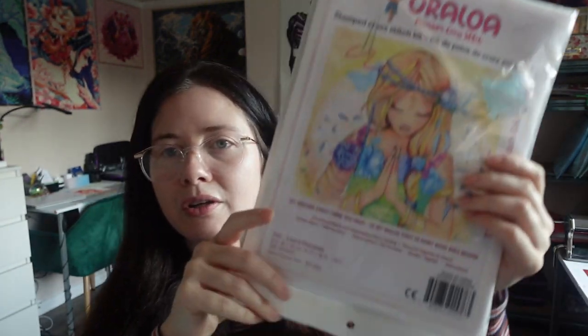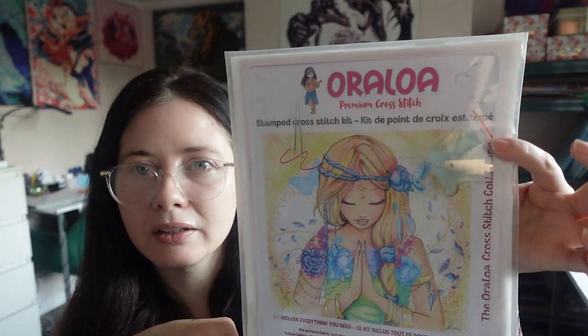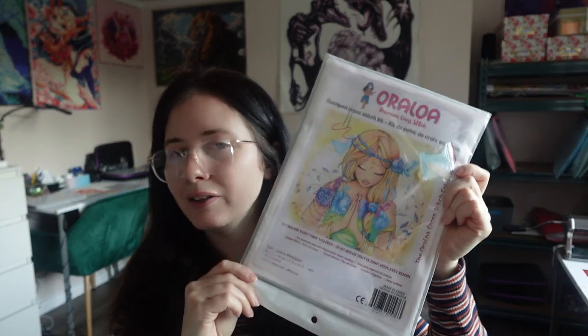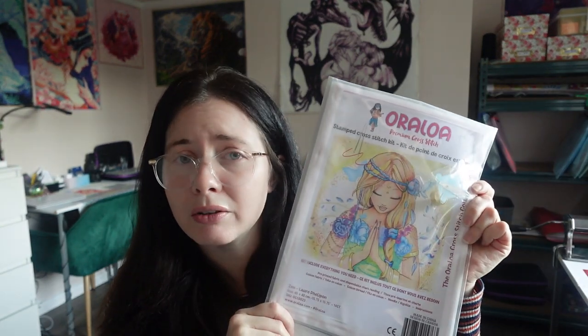I thought I'd show you the actual kit here — that's the name of the company, Auraloa. I believe they are in France but they also have another warehouse in the US for US purchases, so mine would obviously come from France because I'm in the UK.